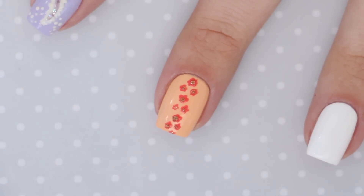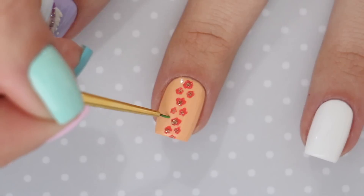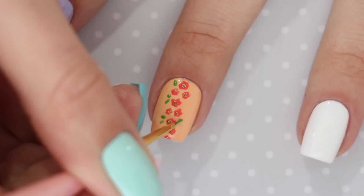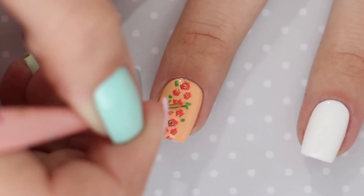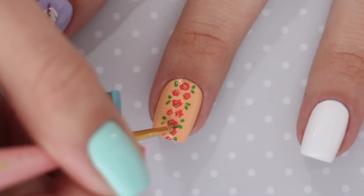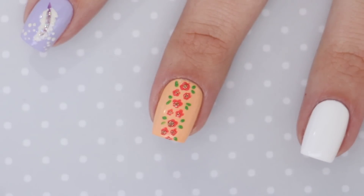You can do this using either a toothpick or your tiny nail art brush. After you finish that, the last step is to add in the leaves. Use a green polish to create a few tiny leaves coming out of each side of the flowers. And now you're all done — super pretty! I love this one!